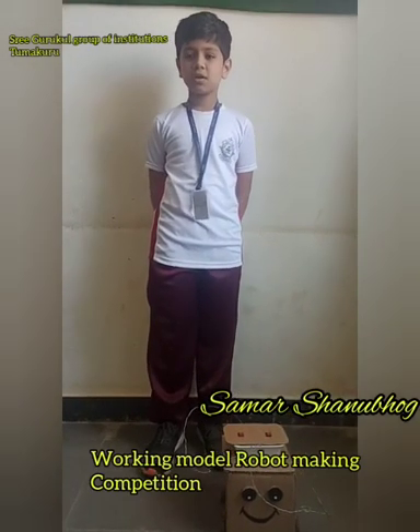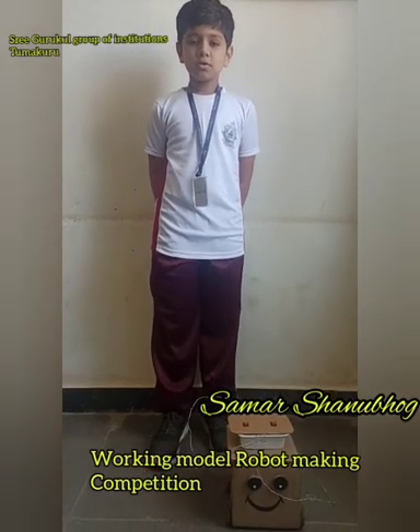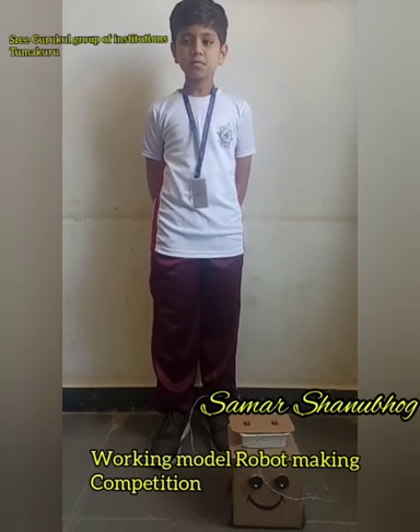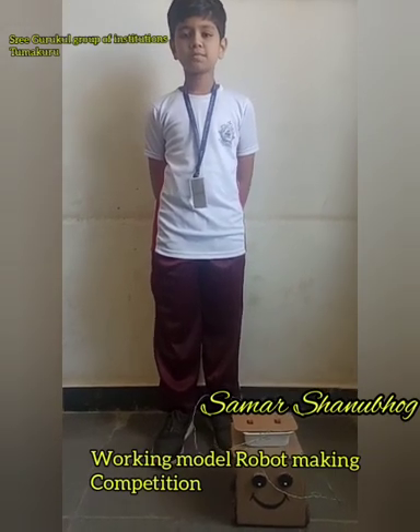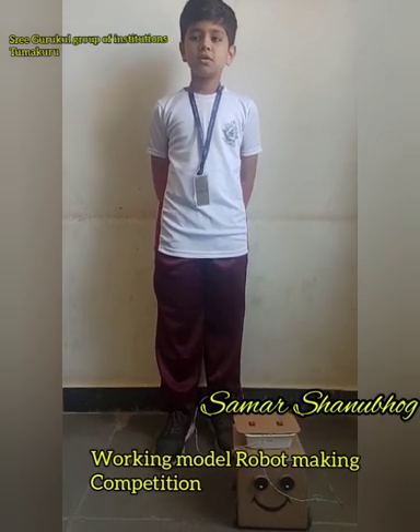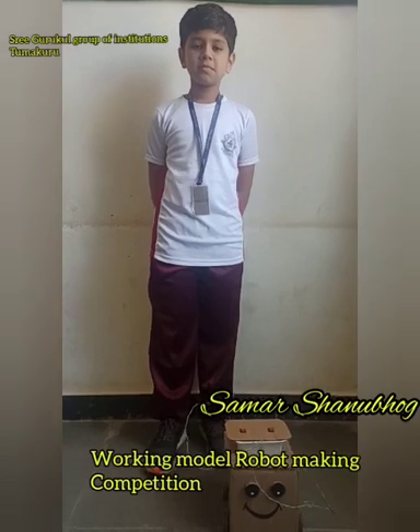It can move left and right. It is remote controlled. It has two gear motors, so it gets sufficient torque to move. I wish to build an improved model of robot in the summer holidays.